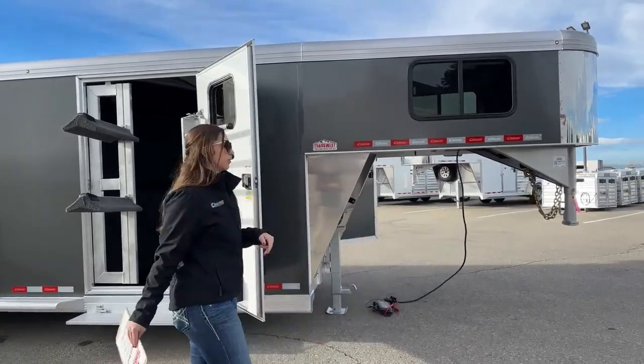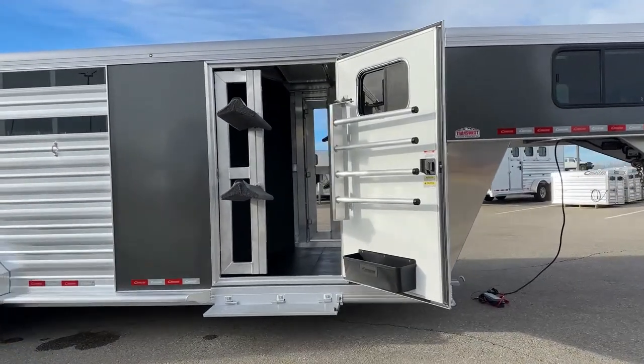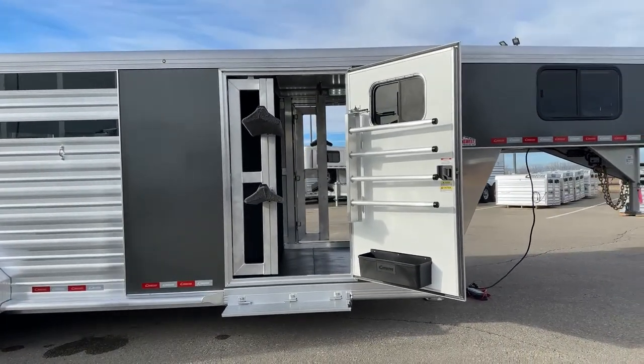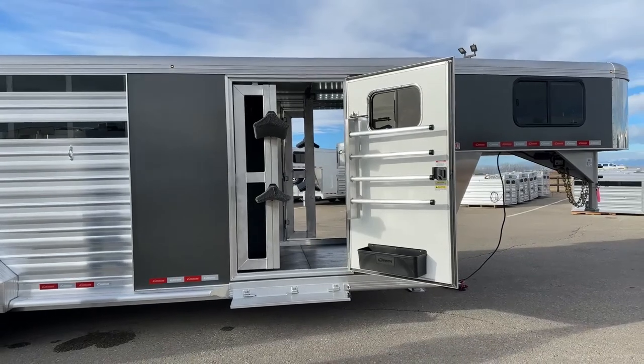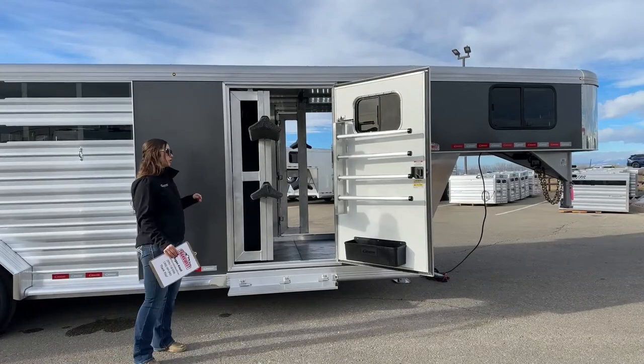So we're not overstressing one axle over another. The exterior color on this one is a charcoal metallic, and it goes very well with multiple different colors of pickup so you're able to get that aesthetic look you're looking for.